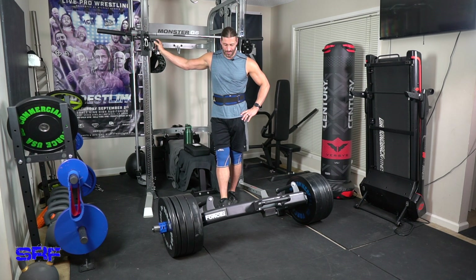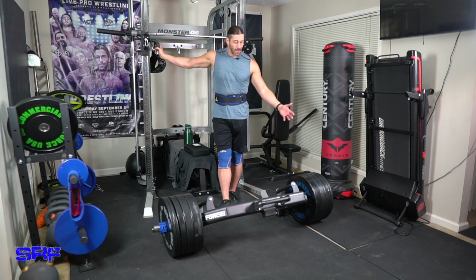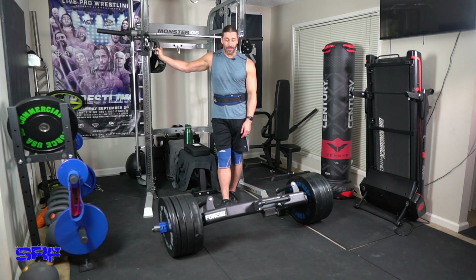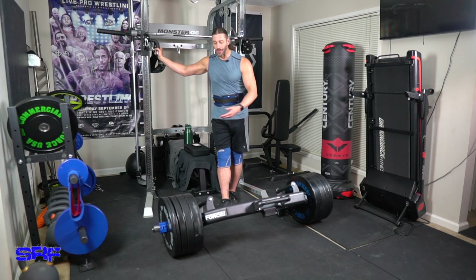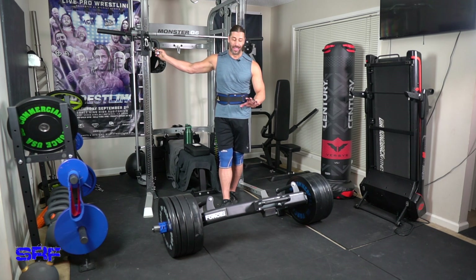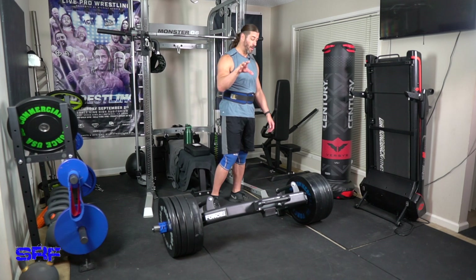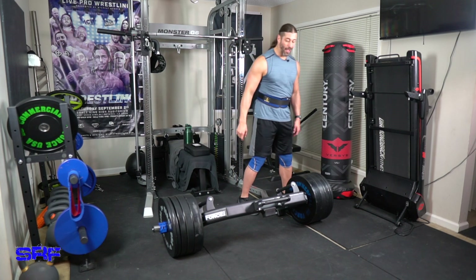There you go. Very, very cool. The point of the whole video was to review the Walkthrough Trap Bar from Force USA, but there was a double benefit in this video — I ended up getting the most I've deadlifted in years and years, and I'm so happy to get that on video. I'm really grateful everybody was here in some form or fashion to watch that.